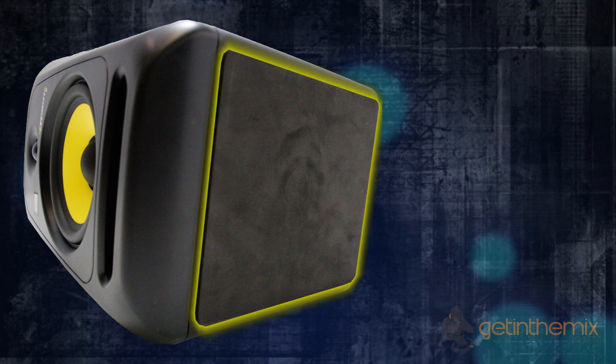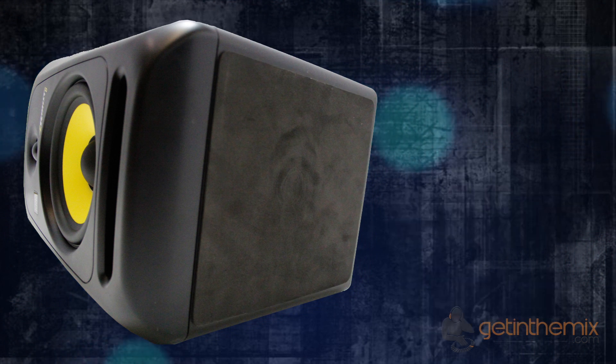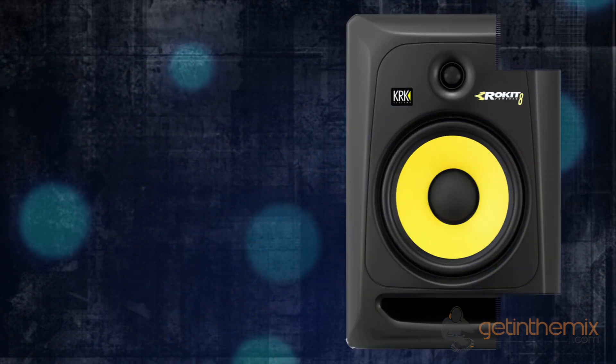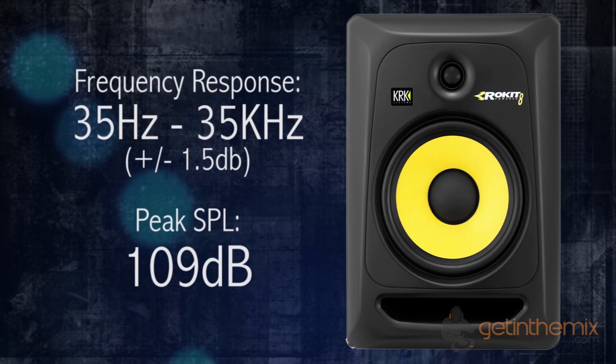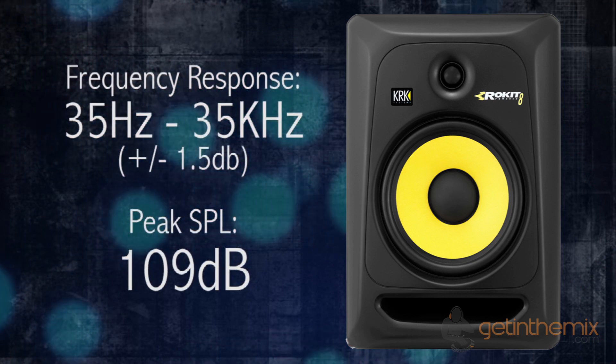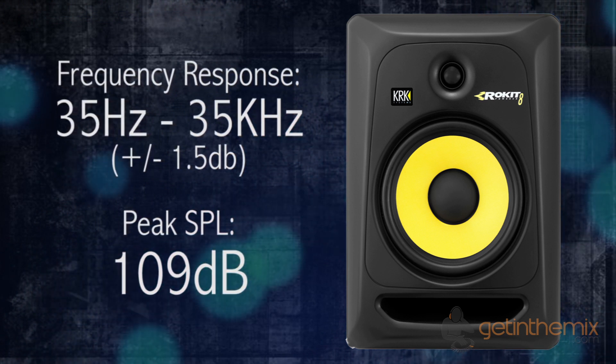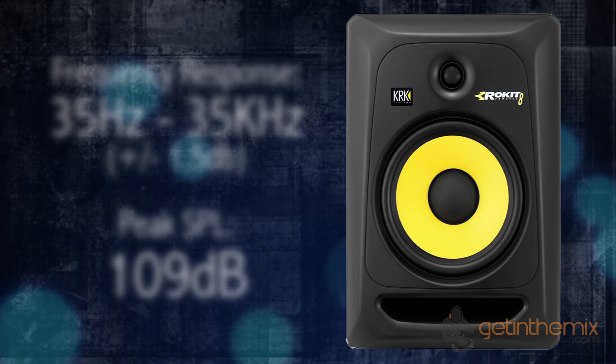Underneath the cabinet you've still got the factory-installed foam pads, which provide isolation between the speaker and any work surface. The frequency response on these RP8s goes right down to 35 Hz and right up to 35 kilohertz, with a peak SPL of 109 dB.